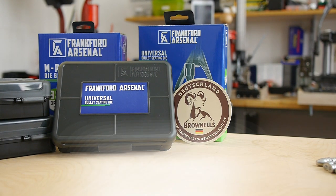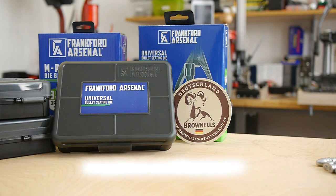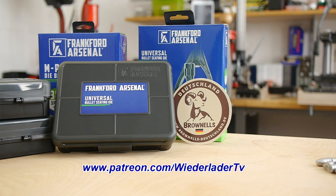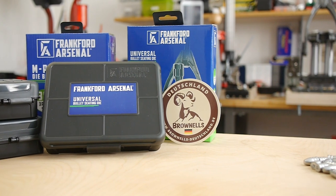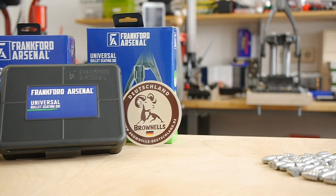Hey guys, you're watching Widerlada TV. Normally I would like to demonstrate the Universal Bullet Seating Die by Frankfurt Arsenal in this video, but I'm not finished with the whole video yet. So I thought I can share something I did a couple weeks ago. Before I start, I would like to give a big shout out to Elvis Emel, ND79Z28, and David Hu, who helped me by sharing their knowledge.